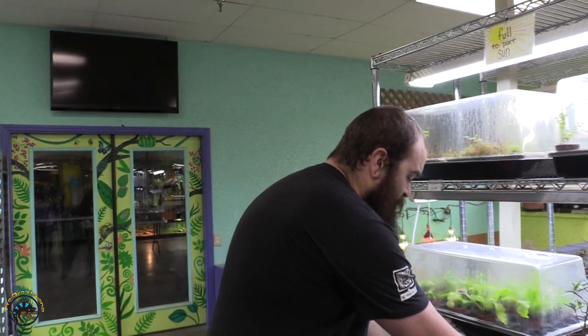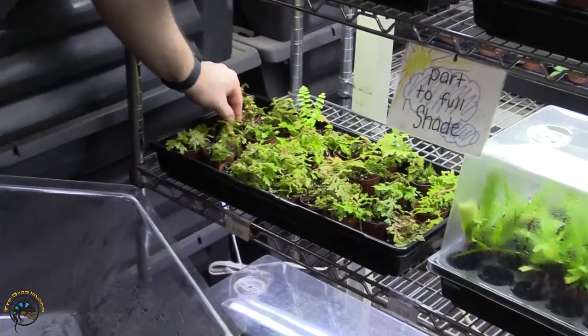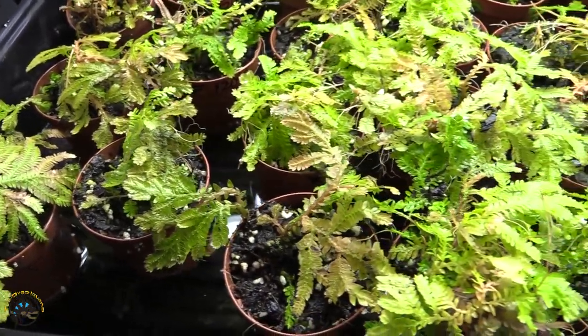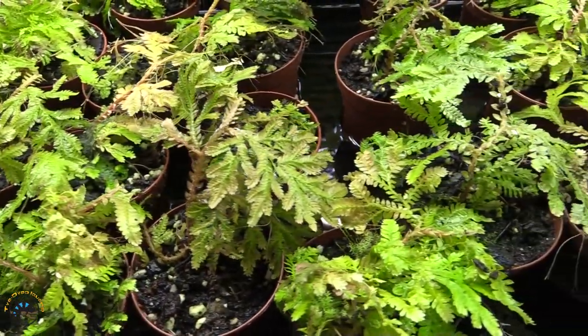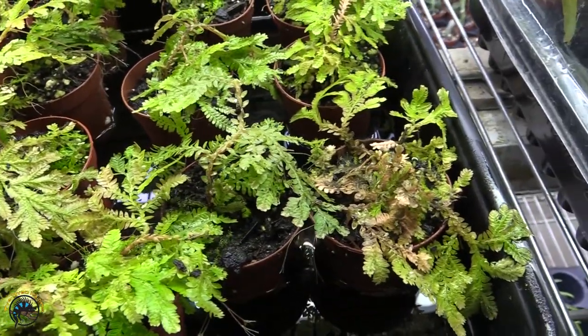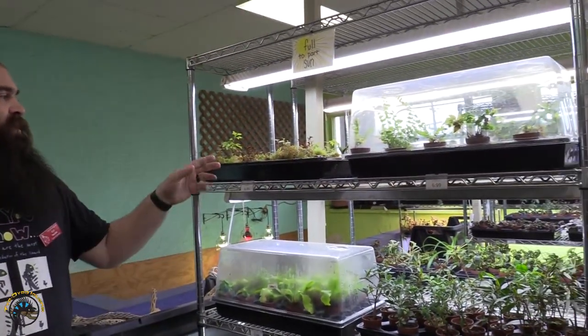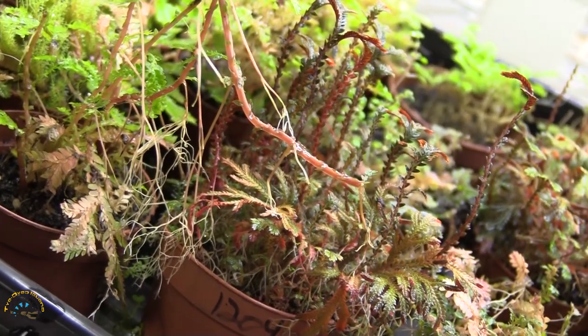One of the live mosses we sell other than java moss is called spike moss or selaginella. They are another high humidity, non-vascular plant, and these guys actually do grow very, very well. They are definitely an awesome species to work with — they add a lot of color. There are quite a few different variations that get really cool looking. They can have a lot of roots hanging down and they come in a wider array of colors. These also have some other types of moss growing in them too.